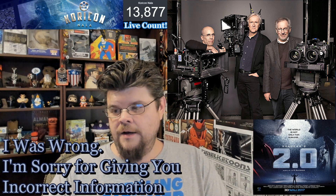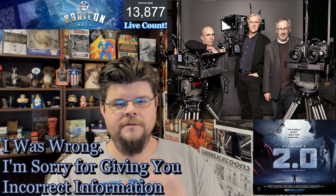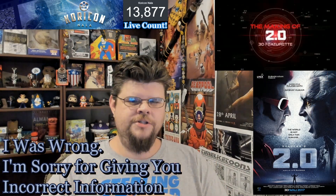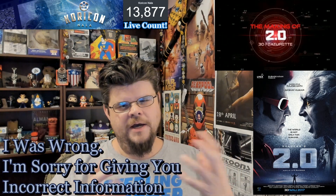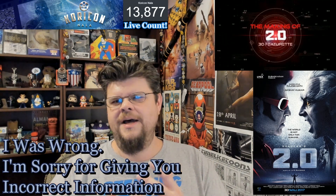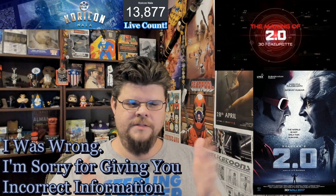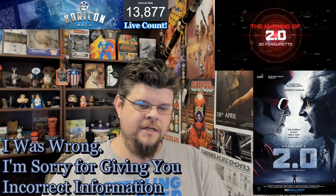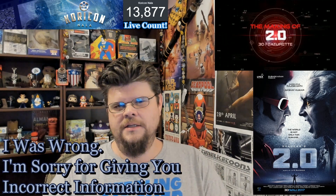It's two cameras used at different angles to create the 3D effect. I wanted to let you know I was wrong and make sure you have the correct information. I did a little research and I'll link everything in the description — there's an article that talks about how 2D cameras work, and there's an old video from around 2009 that gives the technical details of how the camera works and the different angles used for the two cameras.